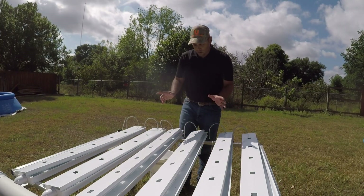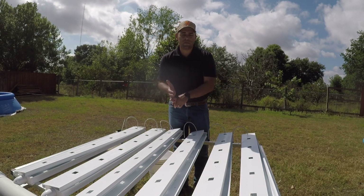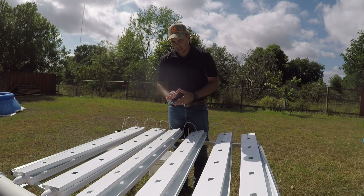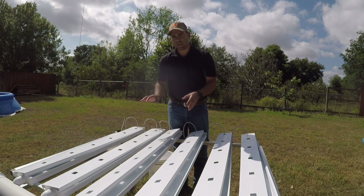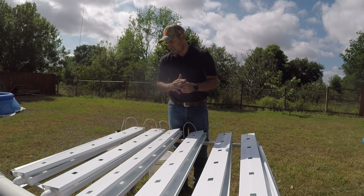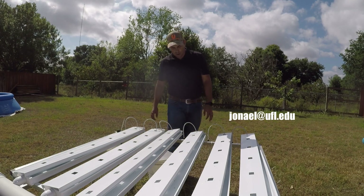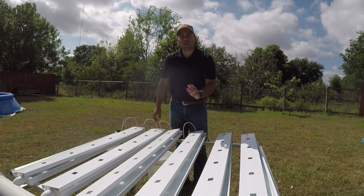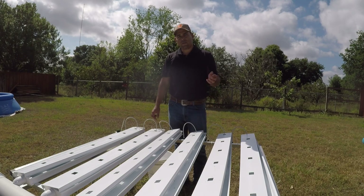We've harvested, scrubbed, and cleaned everything in here. I've taught you how to sanitize everything and how to take care of it. Hopefully we can do this after every harvest. This is one of the most critical steps in providing a preventive measure for dealing with diseases in our hydroponic system.